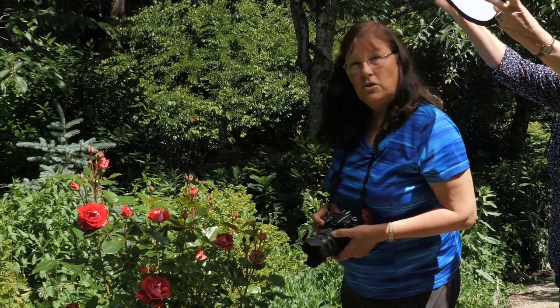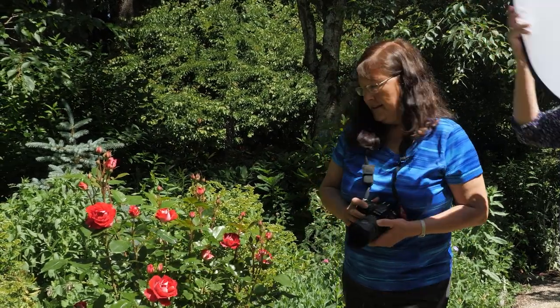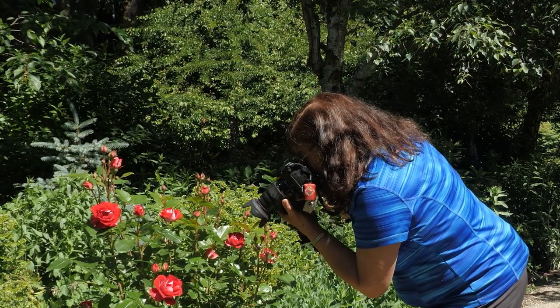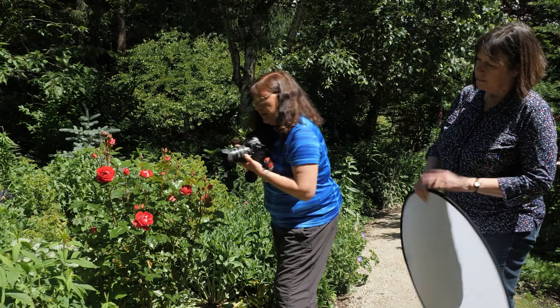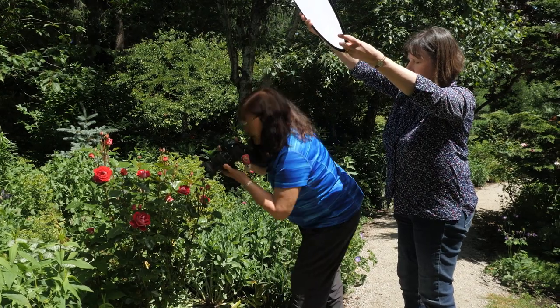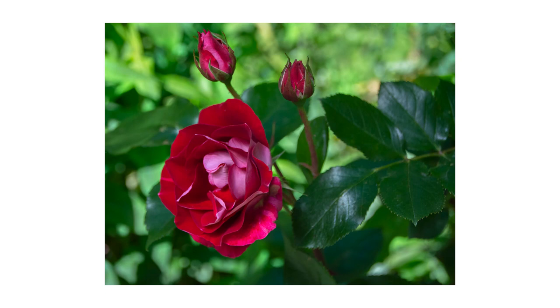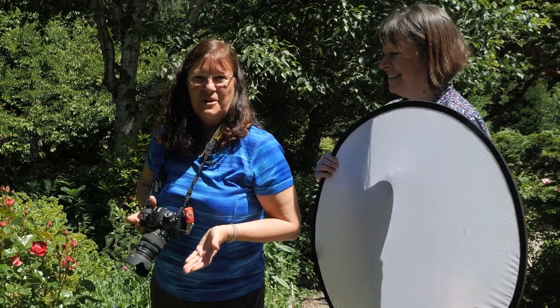I'll take two quick photos — one in full sun, and then Bev will hold up a little bit of shade to cover the leaves, and you'll see that it makes a tremendous difference in your photography.